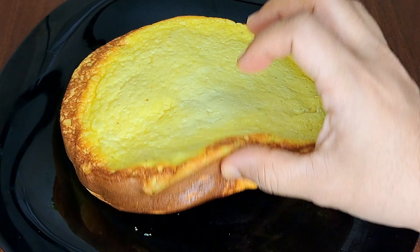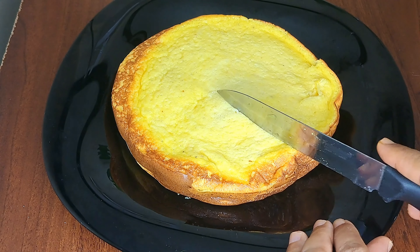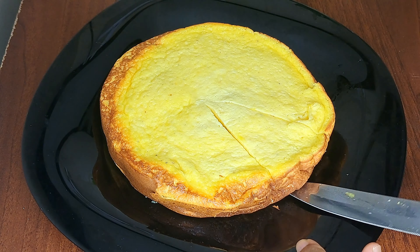In 15 minutes on a low flame, it will be soft and have a nice orange flavor.